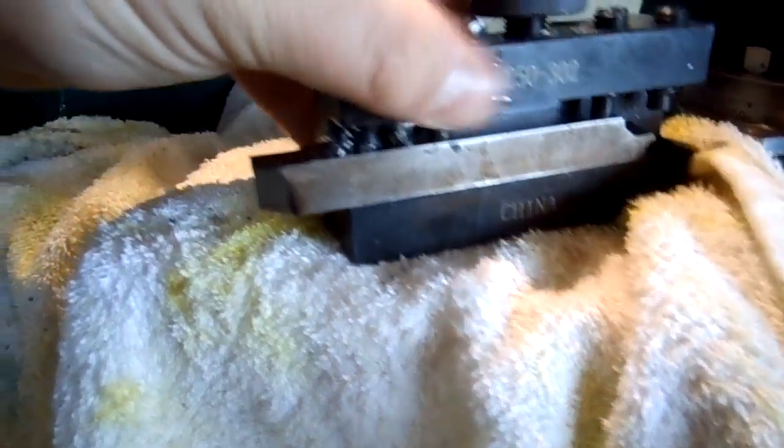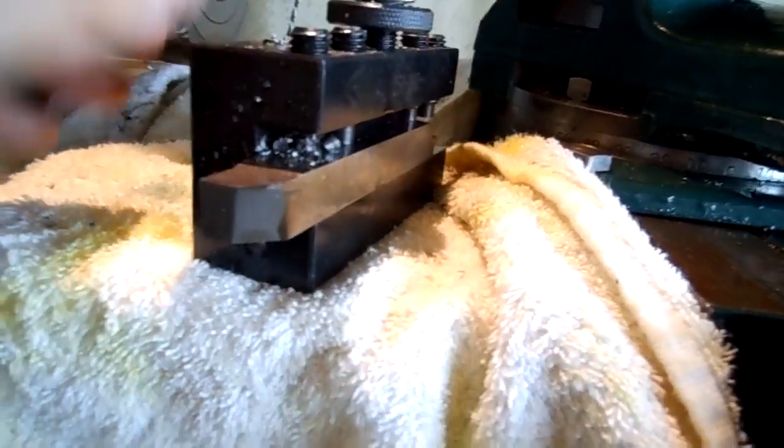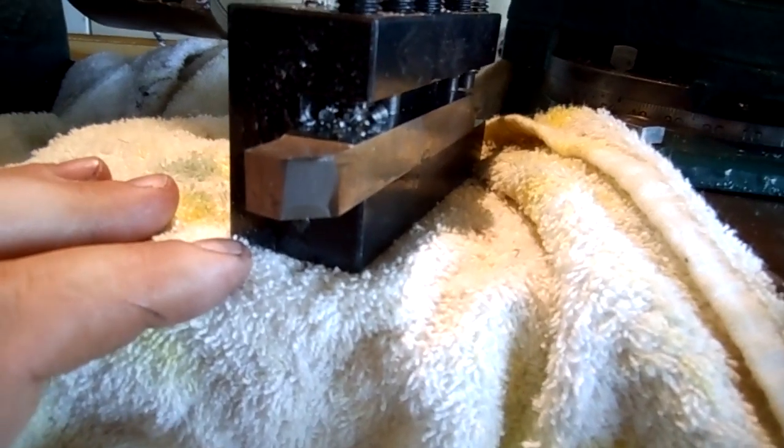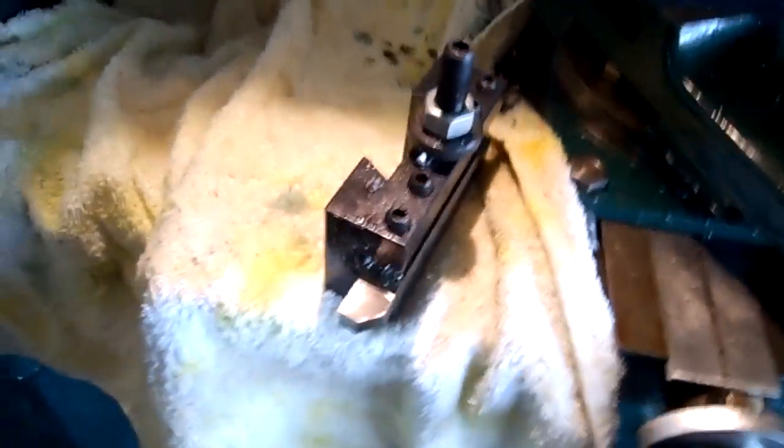I just wanted to show what I did. It took me 10 minutes to grind this — I did it without a jig, just by hand. Threw it in there and this is what we got. Alright guys, thanks for watching.